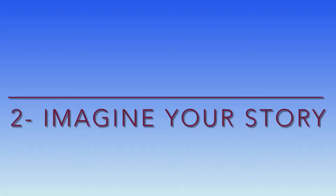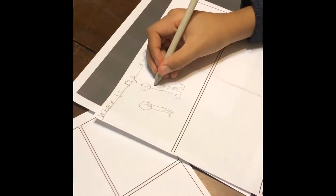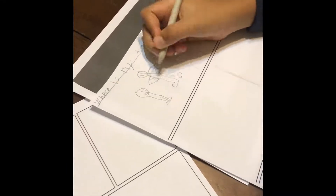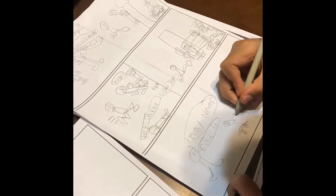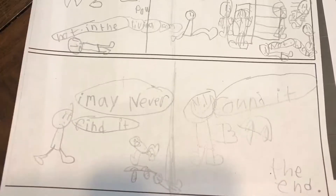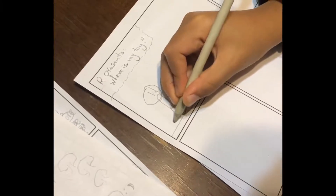The second step is to imagine your story. Now it's time to use your imagination to create a story. Let's start with a simple sketch of the characters and speech bubbles using the pencil. It can be messy but that's okay. This step is where you decide how many panels you will need to tell your story. If you would like a cleaner version, you just need to resketch your story on a new page.